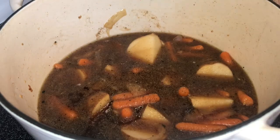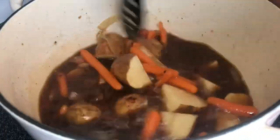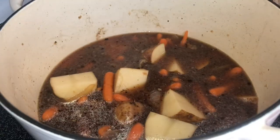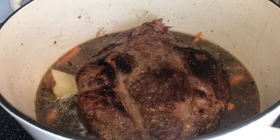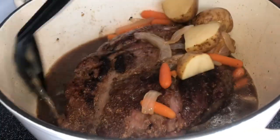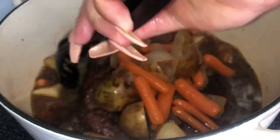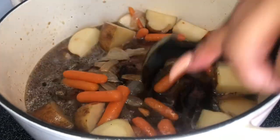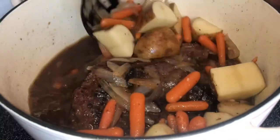Mix everything all around, then place your meat back into the pot. Make a home for the meat — submerge it in the juice and move the vegetables around it. Cut the stove back up to level six to bring it to a nice boil before putting it into your preheated 350-degree oven for about three and a half to four hours. You want this meat to be nice and tender. You don't have to use a dutch oven — you can use a crock pot or slow cooker — but I prefer the dutch oven.